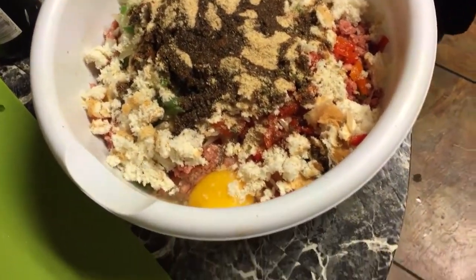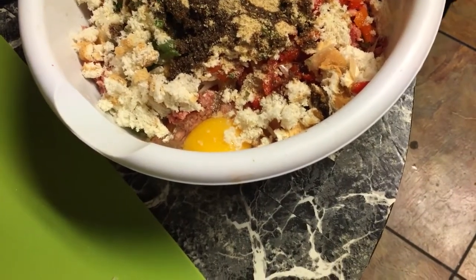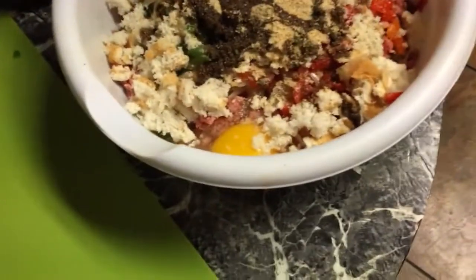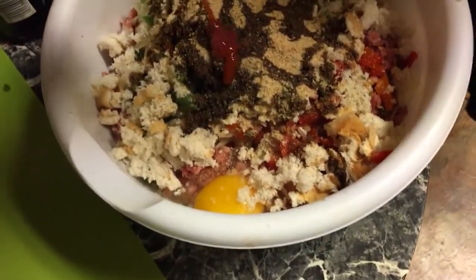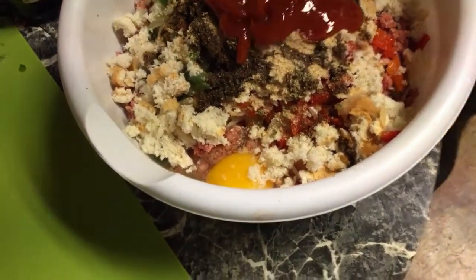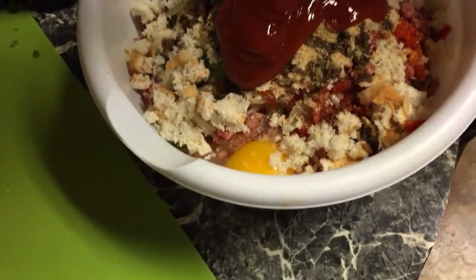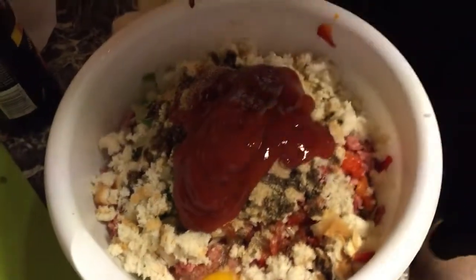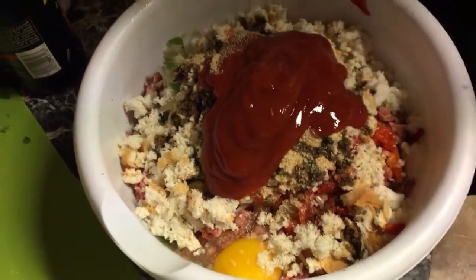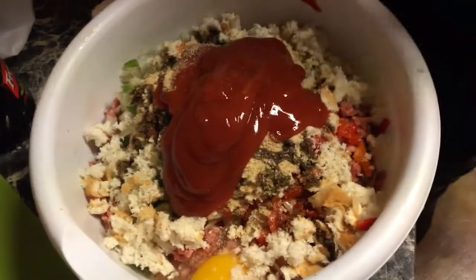I put a lot of ketchup on the inside and the outside. You just squeeze it right in from the bottle — that's about a cup. You're gonna put about a cup of ketchup on the inside.